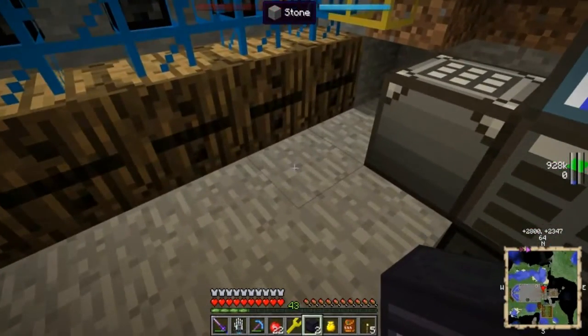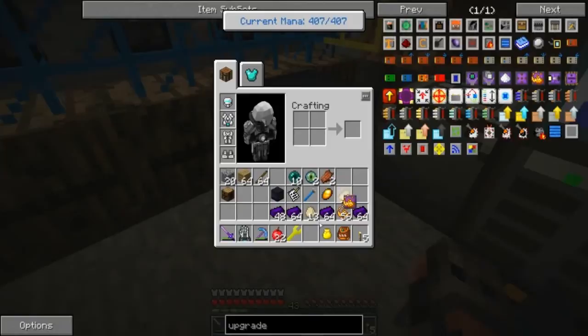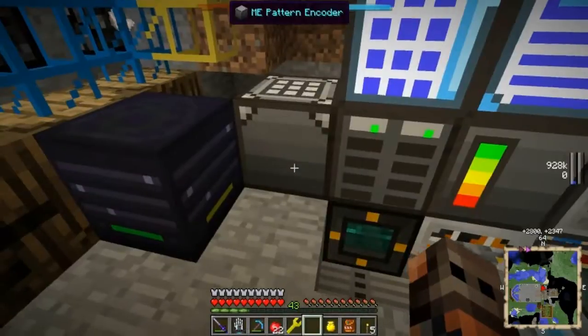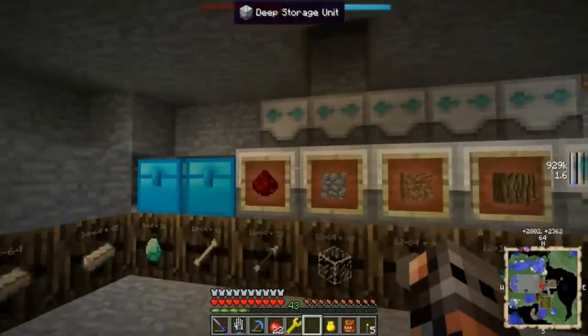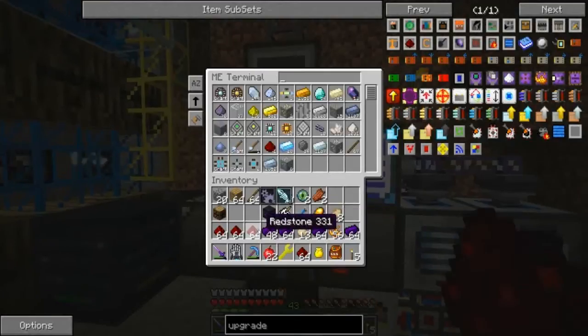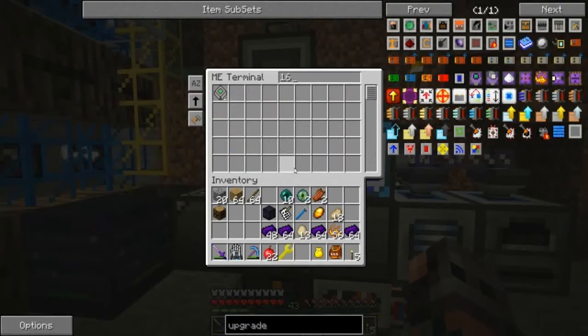So we can test this thing pretty easily if we put the router here. And I think I need to shift-click on this thing with this in my hand, right? We're going to be extracting from the bottom. And it's already working. We still don't have a 16k drive. We probably ran out of redstone. Yep, there we go.